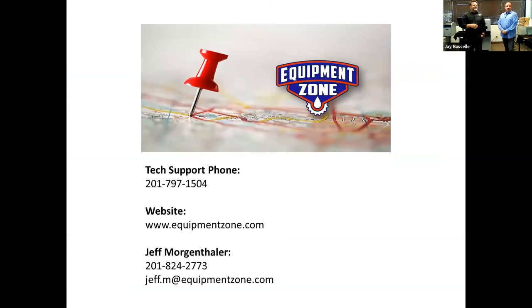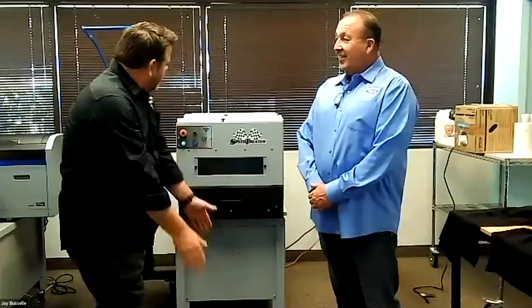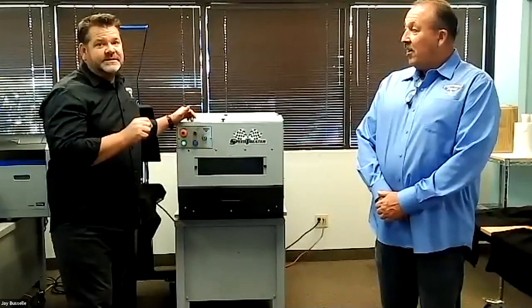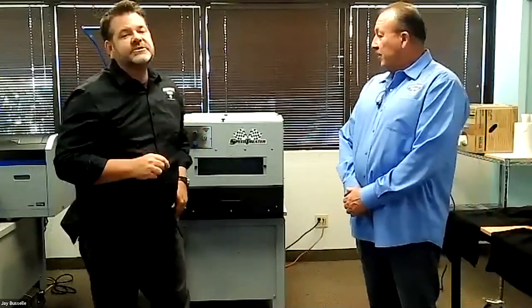Previously recorded webinars are available. More webinars are being scheduled — we're working on one about graphics, another for frequently asked questions, a DTG part two, and we hope to do another live webinar where we print on face masks. This was not an infomercial. And one last question: how much is the Speed Treater TX? Currently it's $2,795 on sale at equipmentzone.com — normally that pre-treater is $4,500. So we have a great special going on right now.